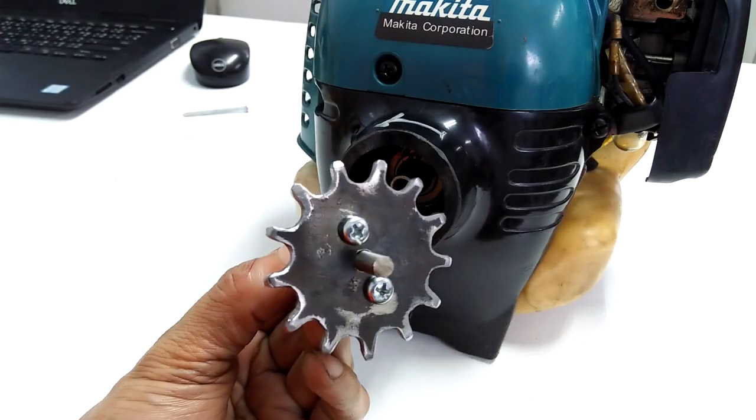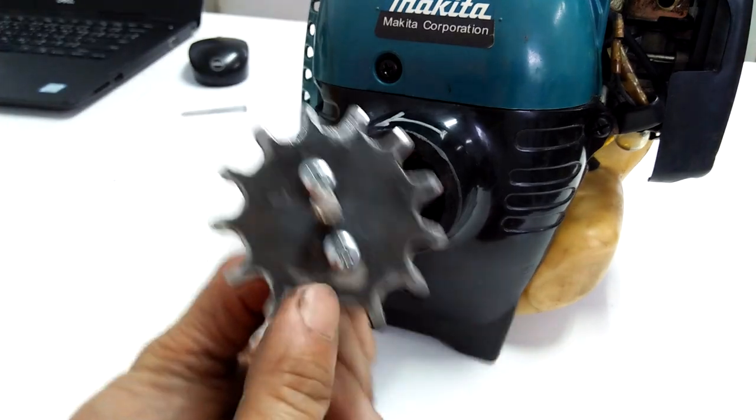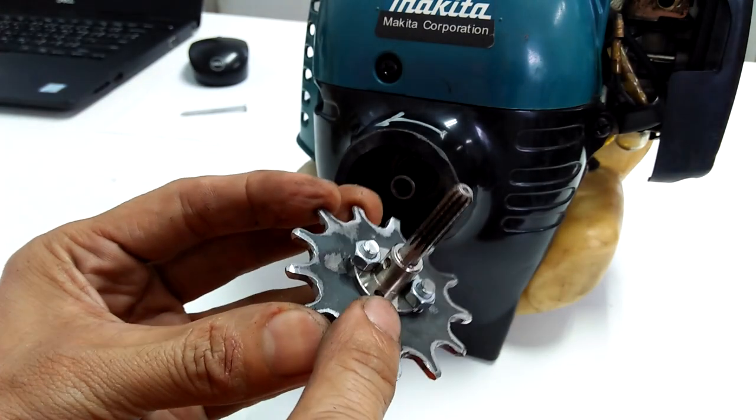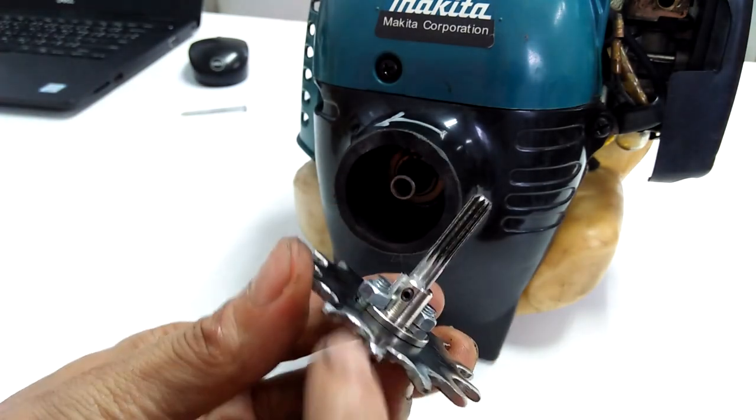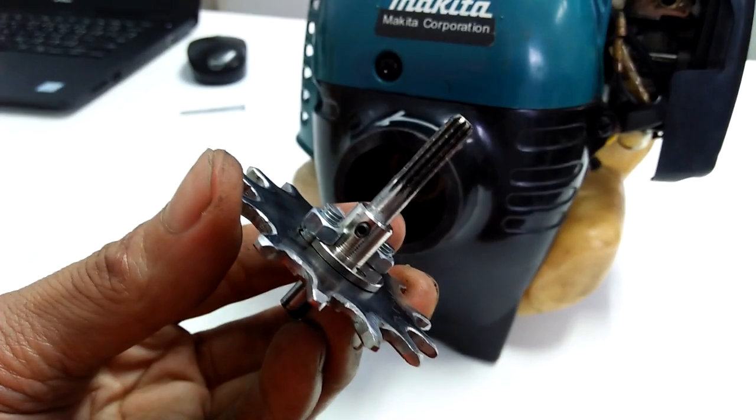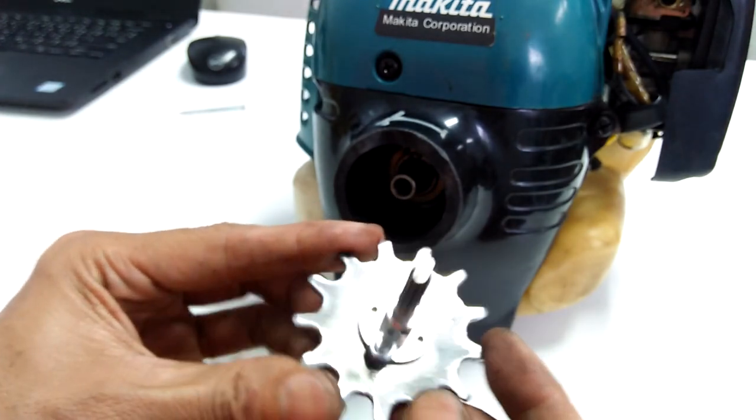Here is my homemade sprocket already fixed to the spline shaft — I attached it with two bolts and nuts. The coupler is fixed to the shaft via the set screw. I have another video on how I made this homemade sprocket, so be sure to check that out.